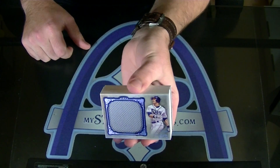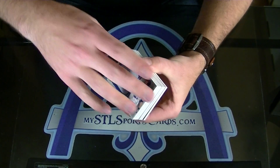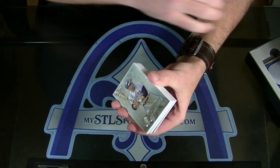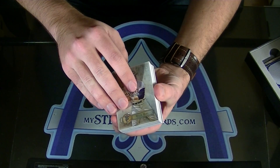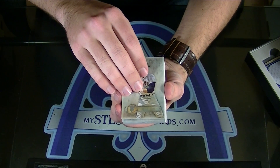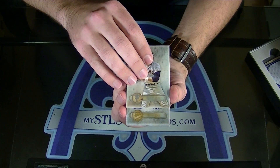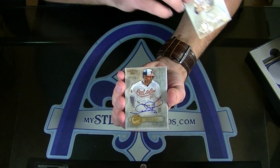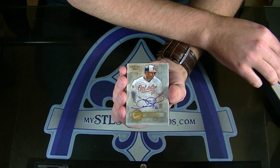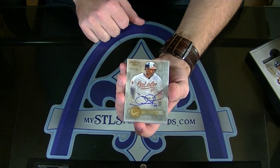Evan Longoria. Next — autograph of Adam Jones. They have such weird numbers on these: 353. Adam Jones.